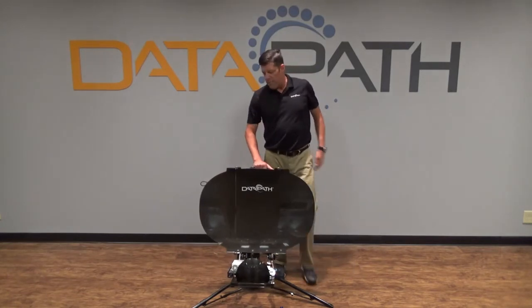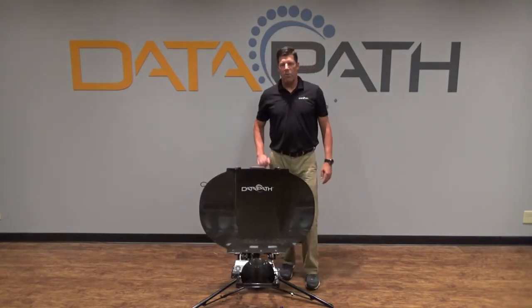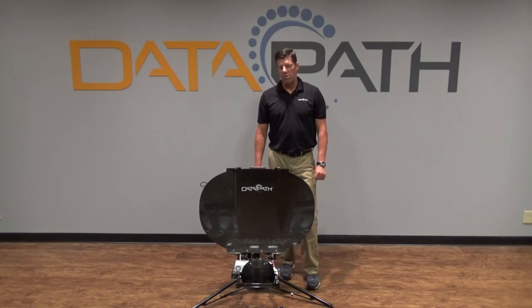The Q-Series has embedded GPS and an onboard pointing tool, which enables any non-technical person to locate the satellite and access the target network.